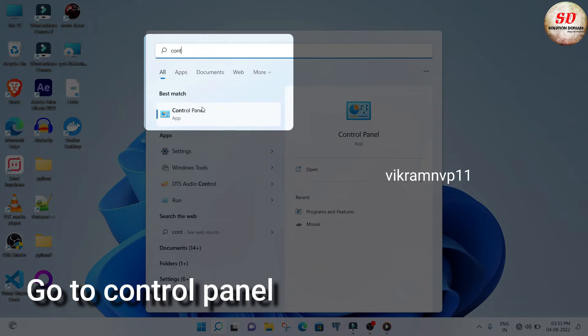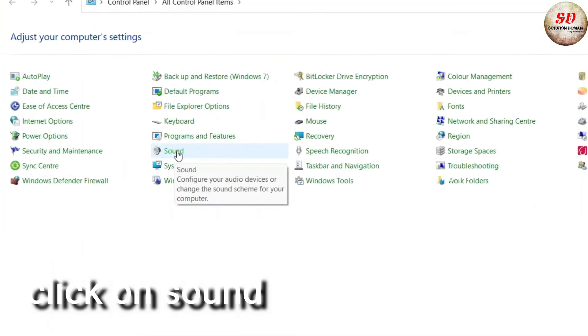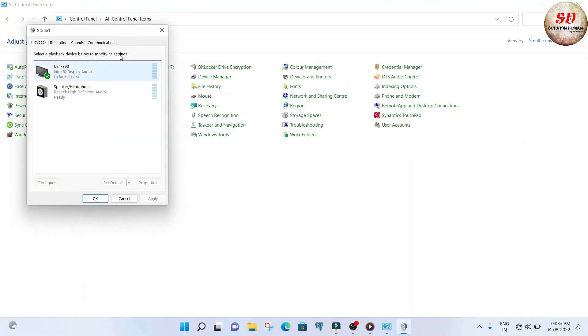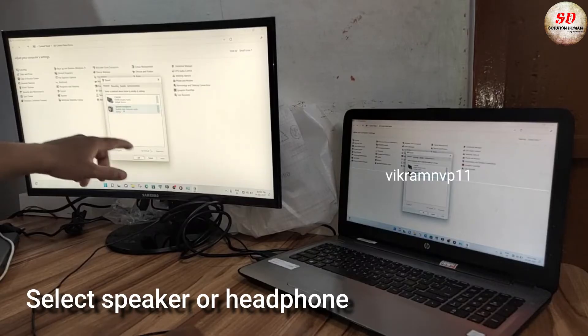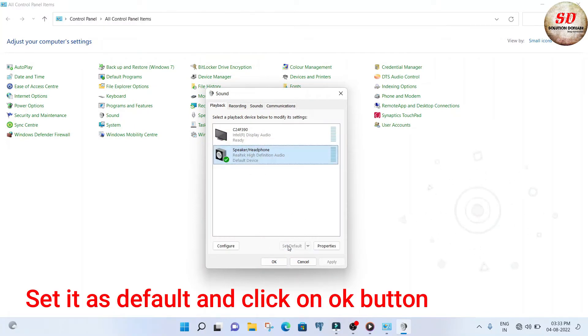Let us see the solution now. Go to Control Panel. Click on Sound. Next, select Speaker or Headphone. Click on the Set Default button and click OK.